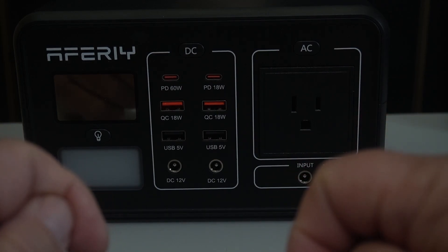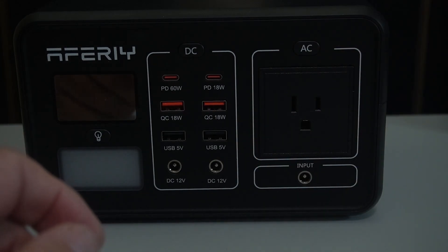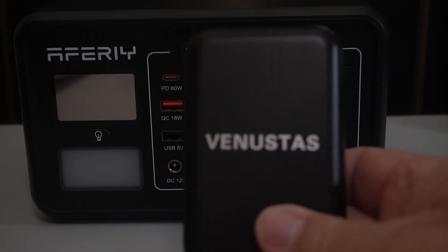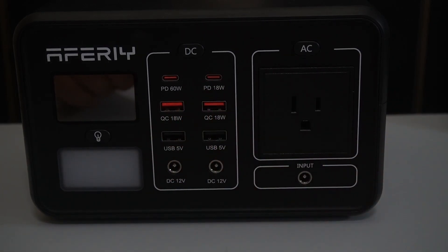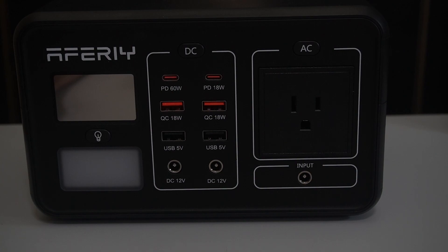It did pretty well. My son had a similar-sized watch that was totally dead and I charged that up. I also charged my wife's iPhone two or three times. This thing did a really good job. When I got back it was still at 50%, and I actually had to add the heated coat battery and the radio to draw it down to nothing. At one time I had probably four or five USB ports in use. I used pretty much all of them at one point or another.